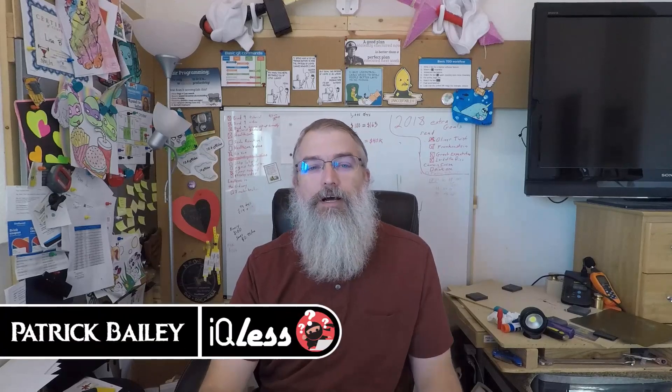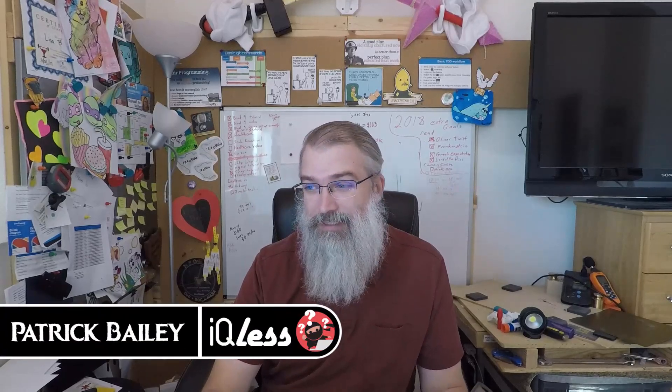I'm Patrick Bailey with IQlist.com. Today is November 11th, 2018, and this is round two of fixing my minimum error minimum temp bed issue that I had before. I had it again — my fix was not a permanent fix. So let me go show you what I did, and hopefully this time I can get it fixed better.